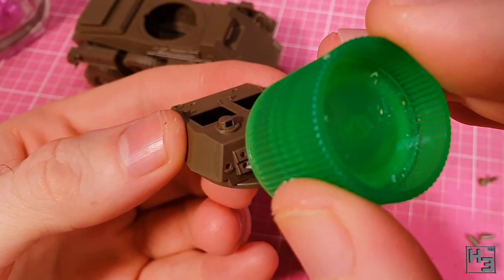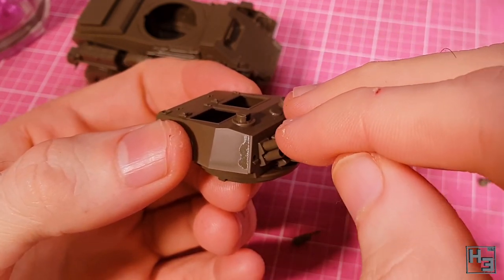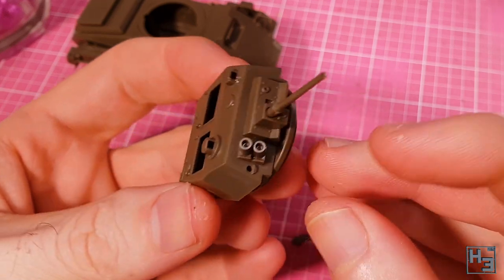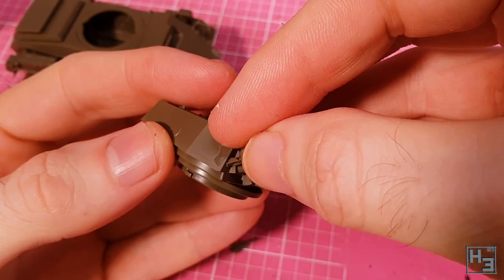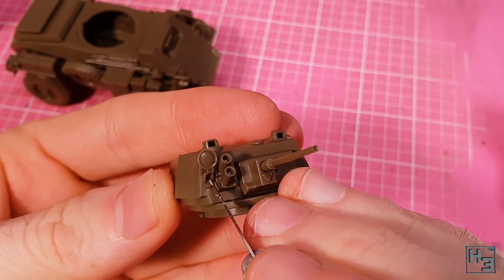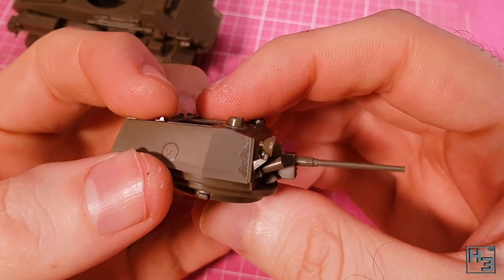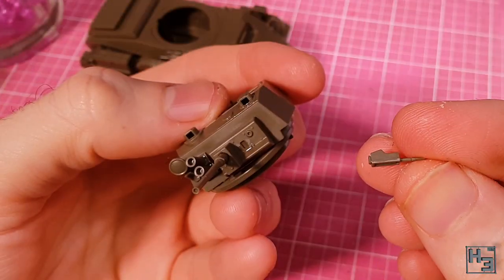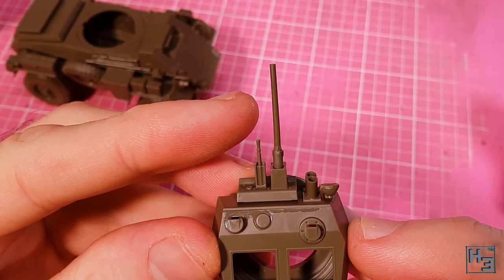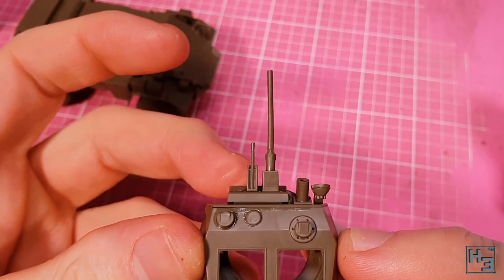Next I add what I'm pretty sure are smoke launchers — probably an important thing for a scouting vehicle to have — and they're very easy to get into place. The lamp then goes on the turret's right, pressed in with my knife because the smoke launchers made it hard to do with my fat fingers. A machine gun goes to the left of the main gun, fitting neatly into the little recess — I give it a gentle nudge to get it as straight as possible relative to the main gun.